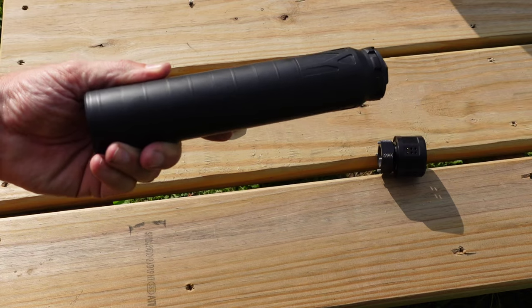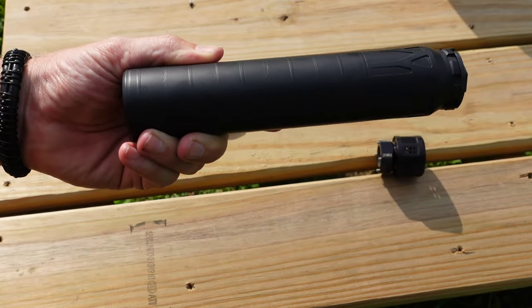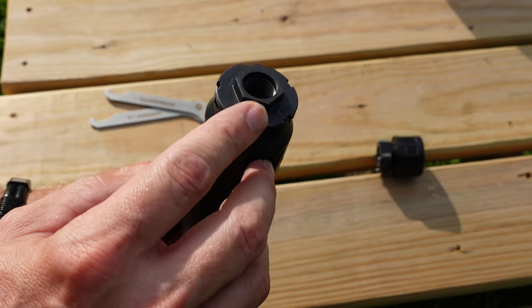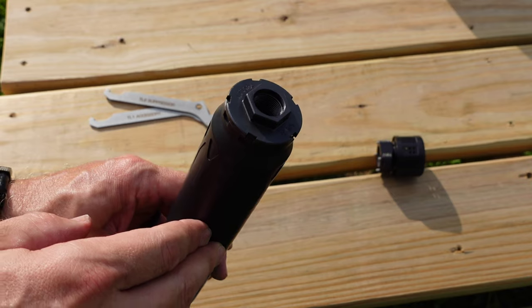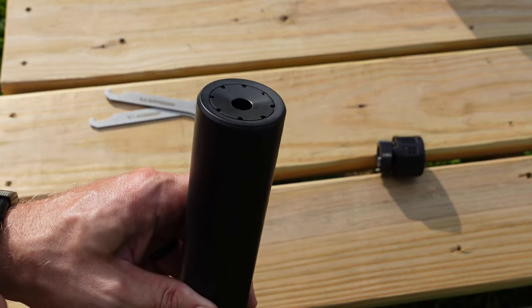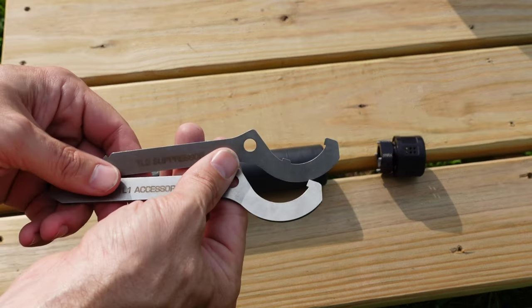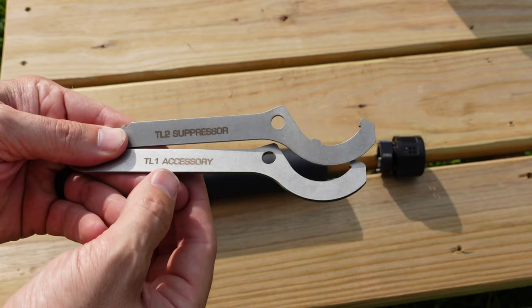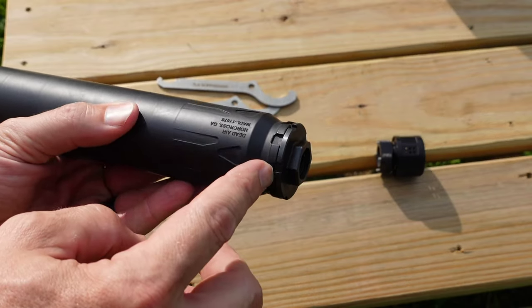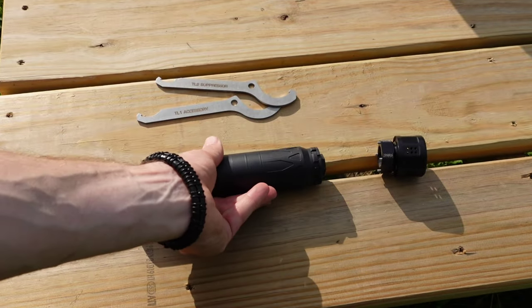Let's go over some of the specs on this thing. The can itself is about eight and a half inches long from front to back. It comes with the direct thread 5/8-24 end cap in it. On the front end it has a 30 cal end cap. It does come with two spanner wrenches — one marked accessories, one suppressor — that fit into the notches on whatever accessory you're putting on there and the notches in the can itself.